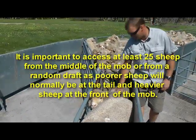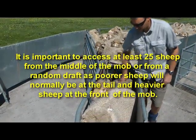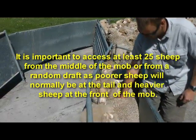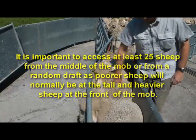It is important to assess at least 25 sheep from the middle of the mob or from a random draft, as poor sheep will normally be at the tail and heavier sheep at the front of the mob.